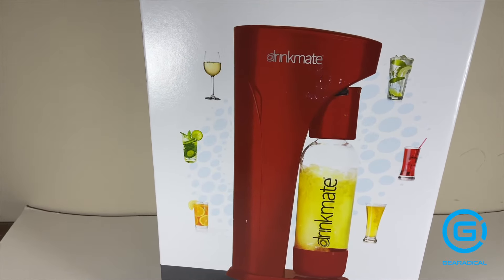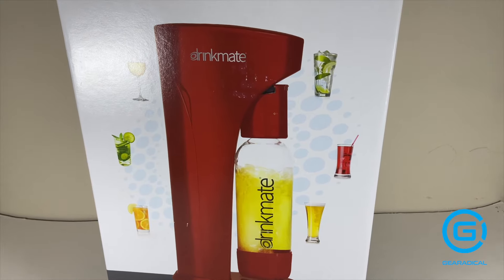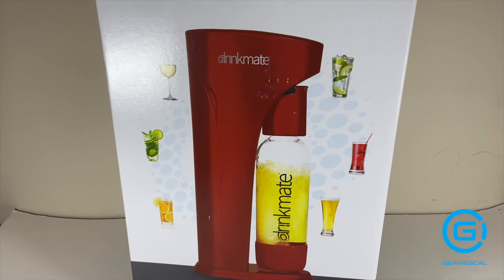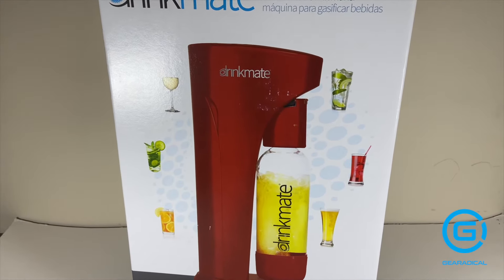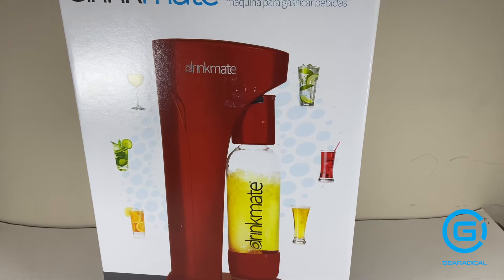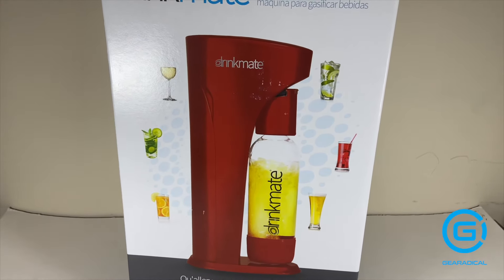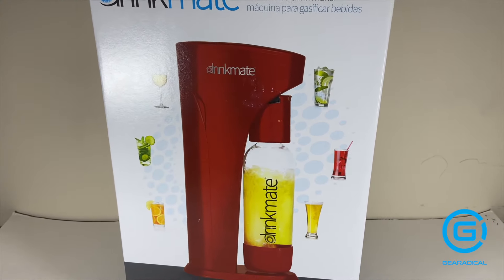Not only is this thing good for recarbonating your flat sodas, you can also just carbonate any other kind of beverage that you want — be it juice, water, or iced tea if you're strange. And that's basically all I have to say about this. I hope you enjoyed the video. If I helped you decide whether or not you're going to be picking this up for yourself, be sure to like the video and subscribe if you enjoy our content. If you are subscribed, be sure to hit the bell icon for a notification every time we post a video. Thanks so much again for watching. This is Jonathan with Gear Radical for Tech Gadgets and More. I'll see y'all in the next one.